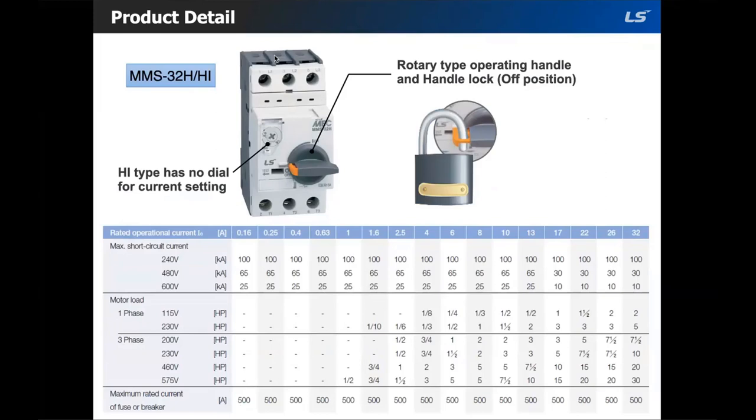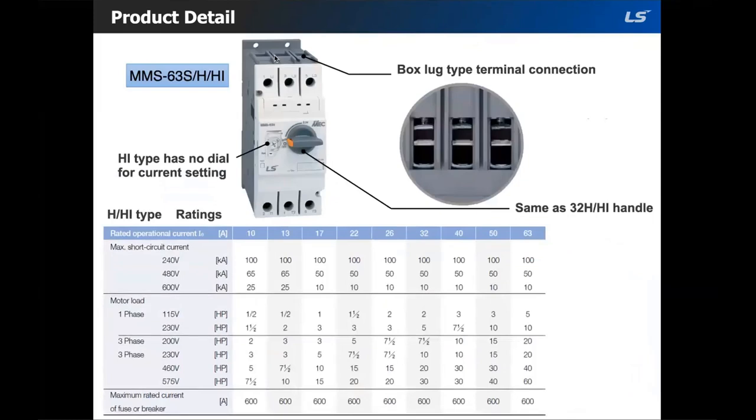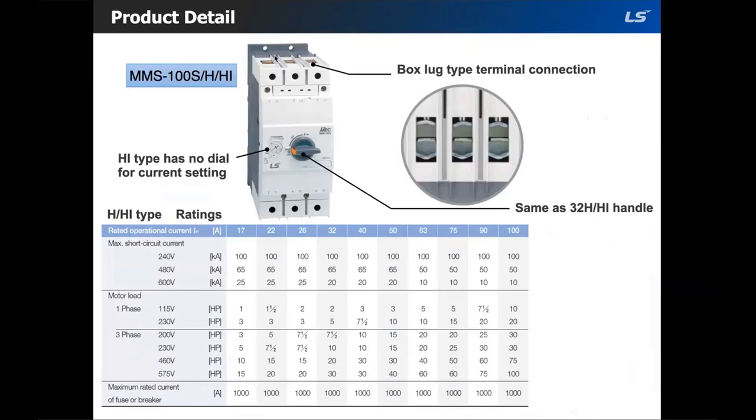Here is the MMS63 S, H, and HI. In this frame size, all three variants share the same structure. For the MMS100, the S, H, and HI also all share the same structure.